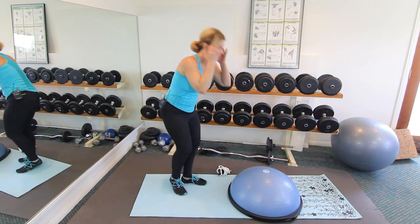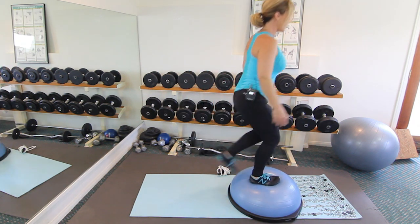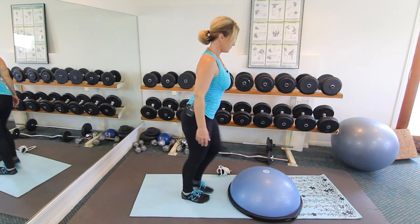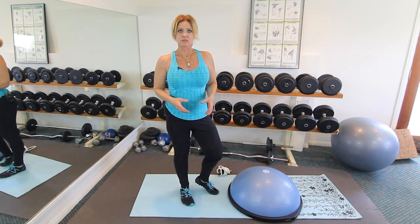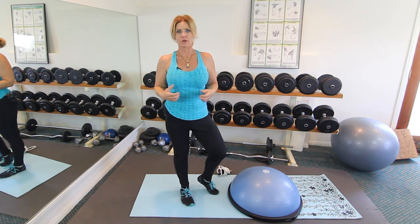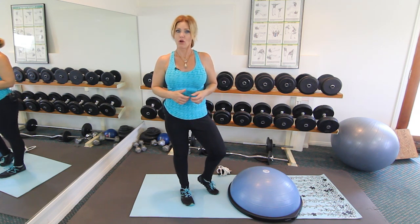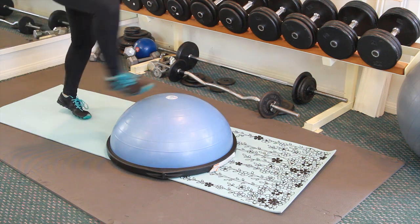So all you're going to do with this is you're going to face your Bozu ball and you're going to step up on it and step down, step up on it and step down. The faster you do this, the harder your heart rate is going to pump and your lungs are going to work — it's really going to shoot your heart rate through the roof. You can control how hard you want it to be by how fast you step.